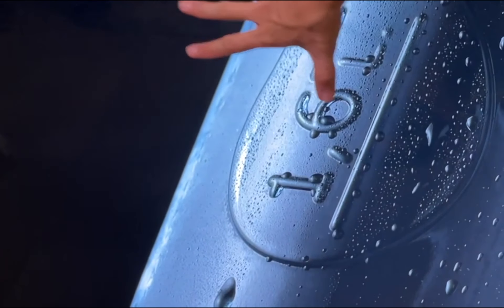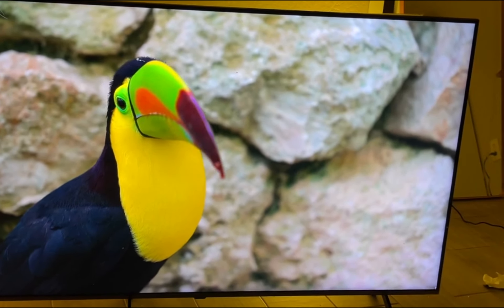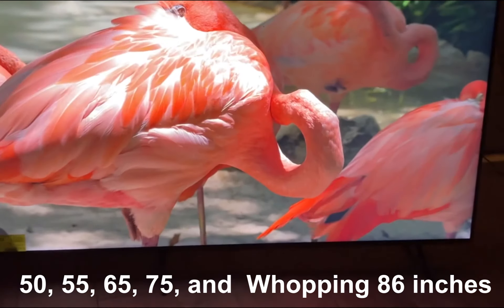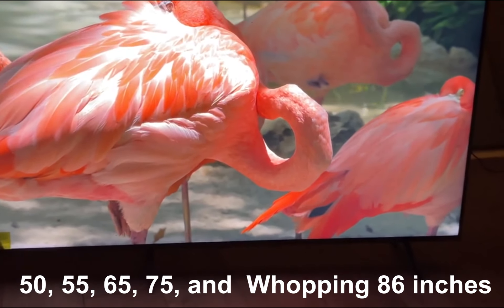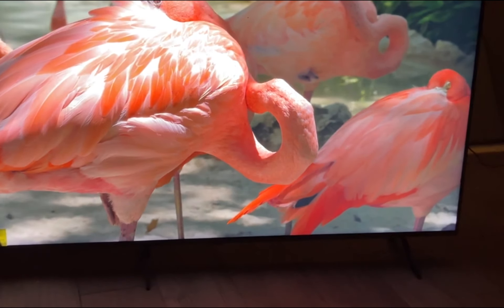First things first, let's talk about the sizes available for the LG QN8080. You have a variety of options to choose from: 50, 55, 65, 75, and a whopping 86 inches. Whether you're setting up a cozy living room or a home theater, LG has got you covered.